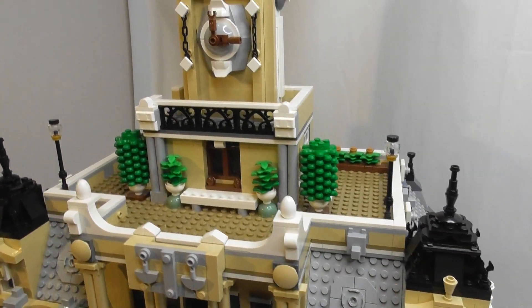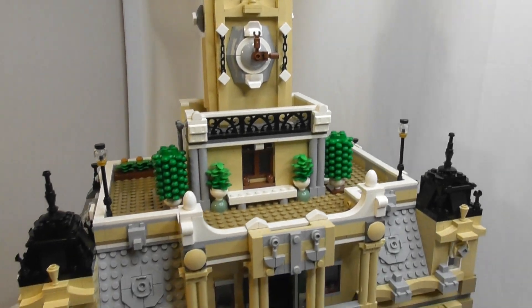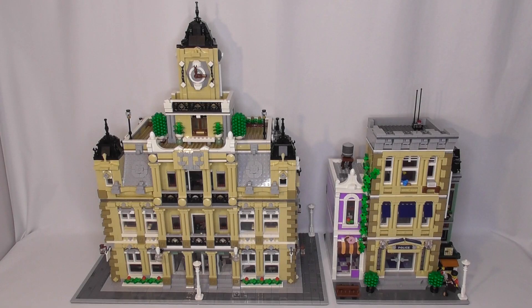This building consists of 5009 parts and is on two 32 by 32 base plates, so it has a 32 by 64 stud footprint. Here I place it next to the LEGO Creator Expert police station so that way you can see roughly the size of the courthouse.